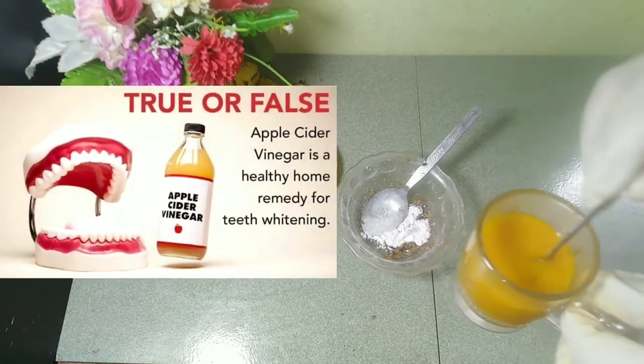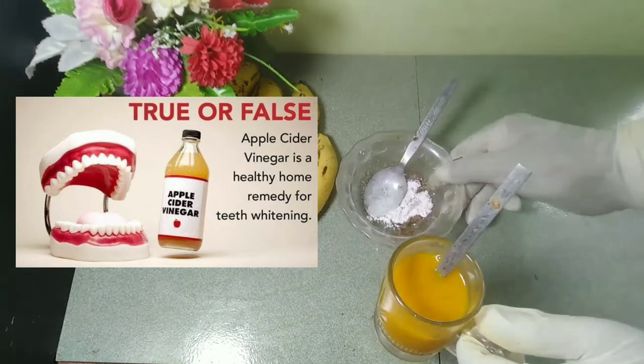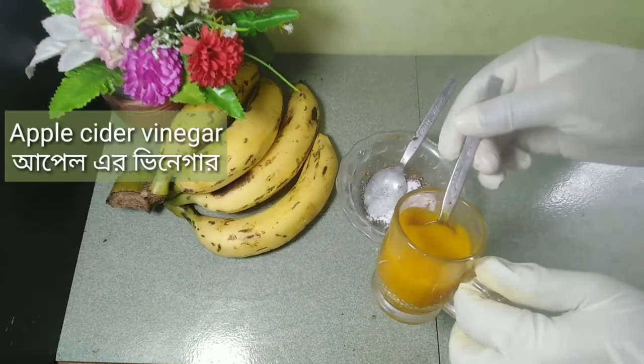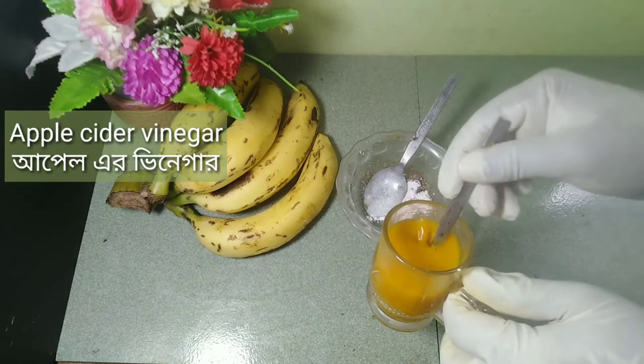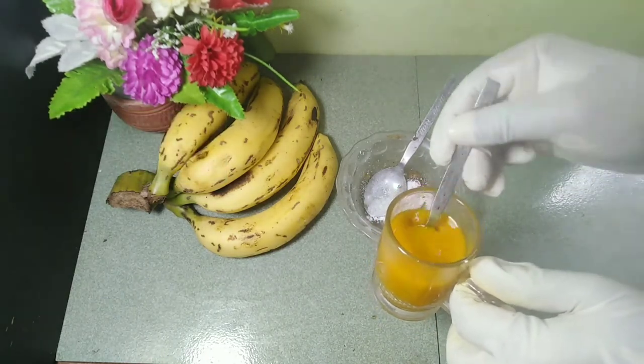Apple cider vinegar acts as a natural bleach as well as a potent cleanser. As a deep cleaning agent, it helps to remove all the bacteria that affect the natural color of your teeth. As a bleaching agent, it helps to balance the pH in your mouth and make the teeth shine.